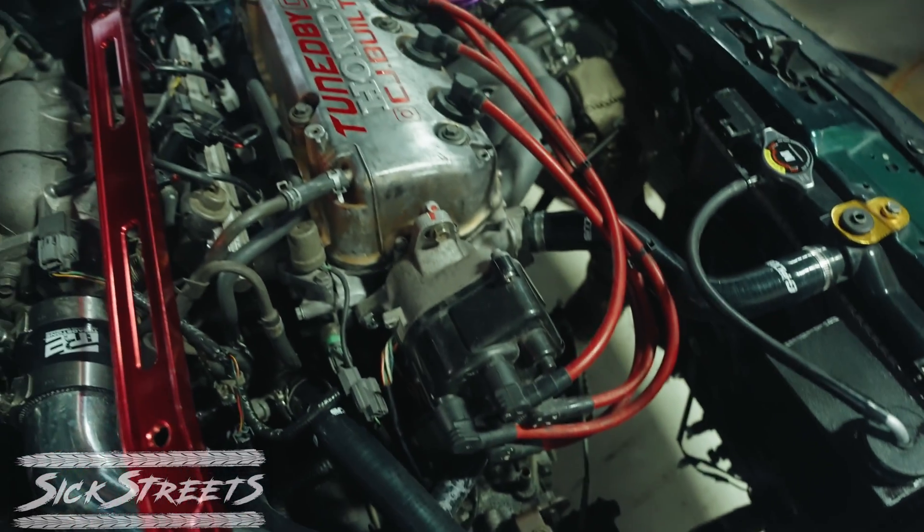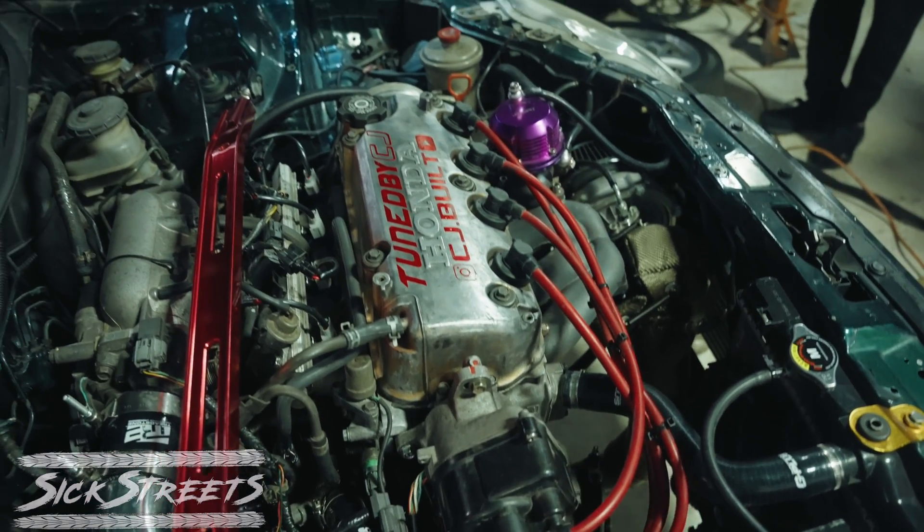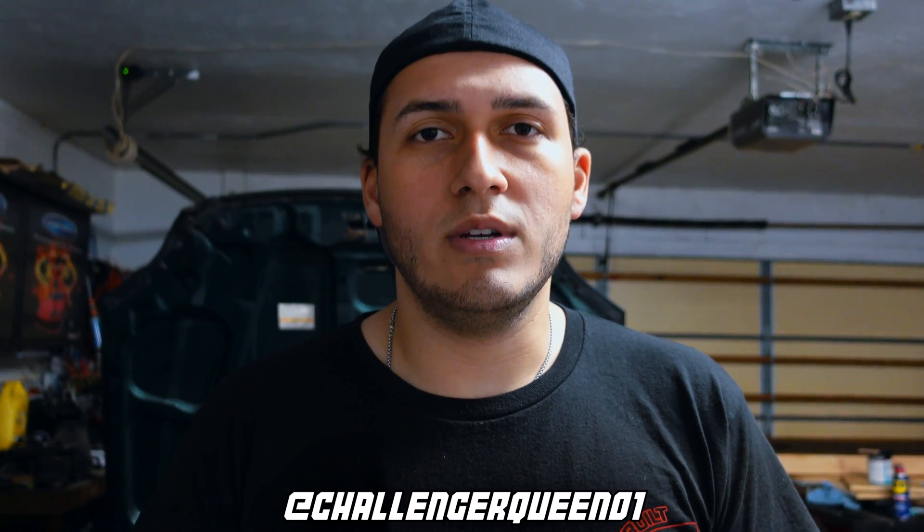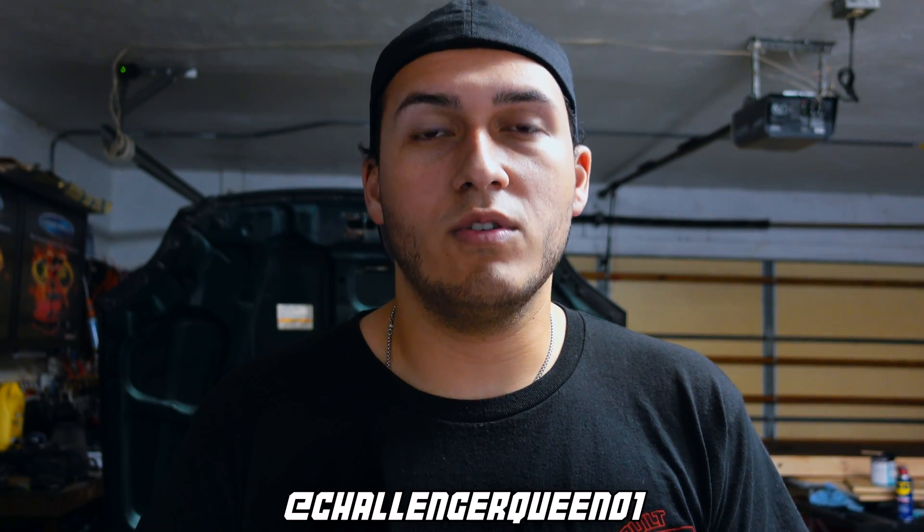We're going to be using a Max Speeding Rods 57 AR T3 T4 turbo. Huge shout out to Tracker Performance for letting me go to the dyno and teaching me everything today. Huge shout out to Sixth Street for filming with his crazy camera setup — you'll see the watermark on his videos, he has a wild setup, check out his channel. And shout out to the Baby Challenger Queen for helping film while I was focusing on tuning. Let's get to the dyno session.